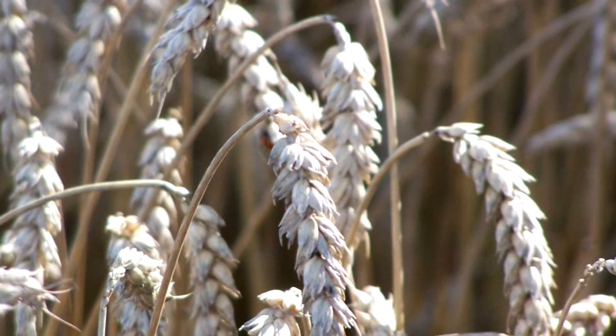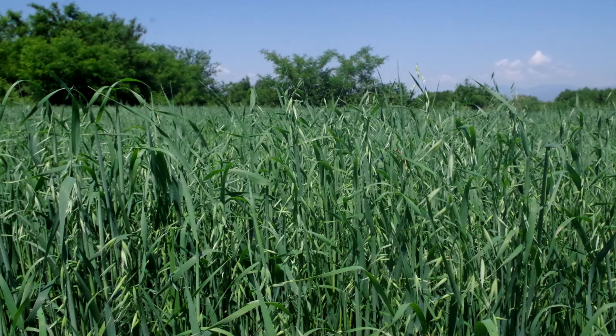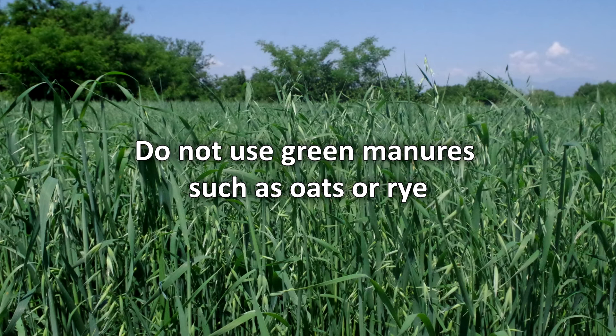Another important condition is to never plant potatoes after grains. They attract the wireworm like a magnet. For this very reason, do not use green manures such as oats or rye for preparing the soil before planting. You can use them after digging up the potatoes.